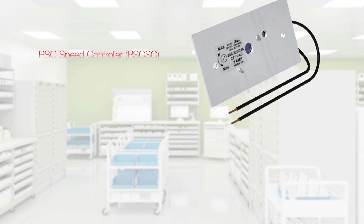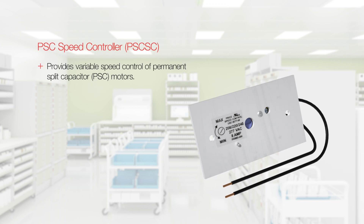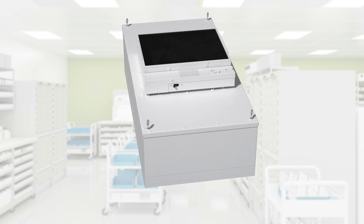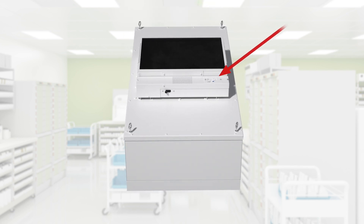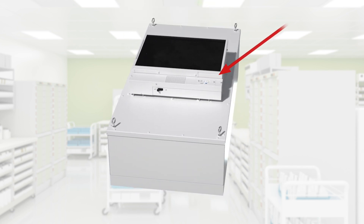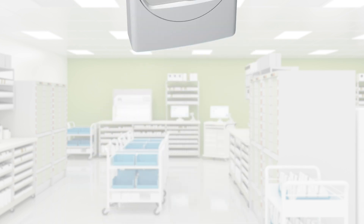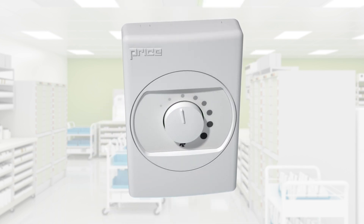The PSC speed controller provides variable speed control of non-programmable PSC motors. This controller is fully adjustable from minimum to maximum speed, and these adjustments are made at the onboard dial at the control box located next to the inlet. An optional wall kit is available to allow room side adjustment.